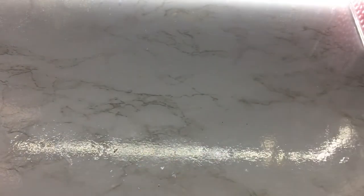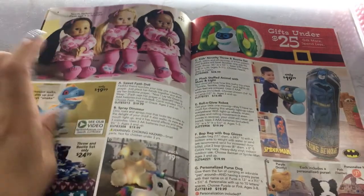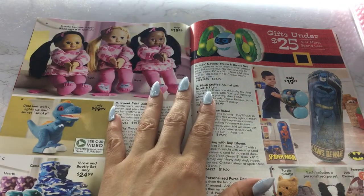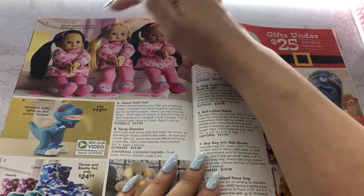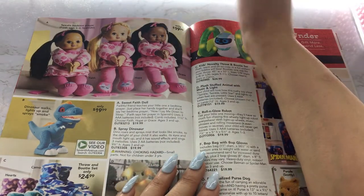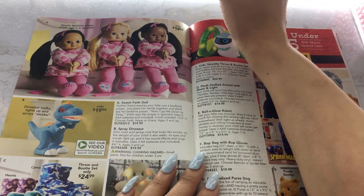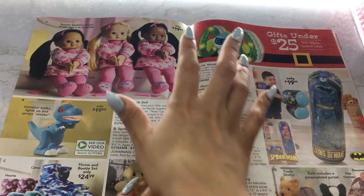So I'm going to turn the page. We got some little baby dolls — speaks bedtime prayer. Faith says it in Spanish, so she's Faith. I guess you can get a doll speaking a bedtime prayer in English, or you can get Faith if you want to hear it in Spanish. And these are $19.99.